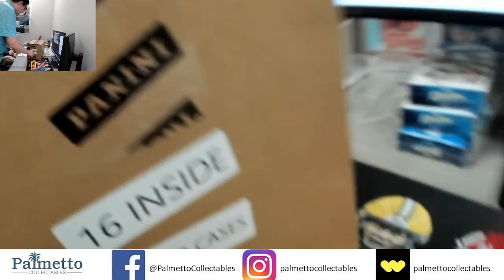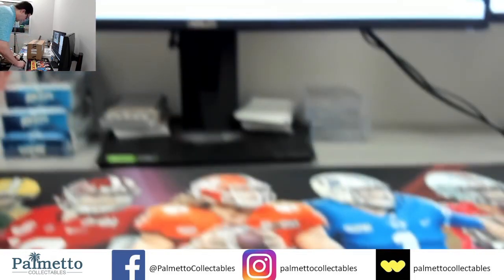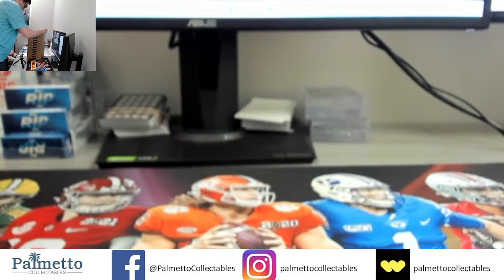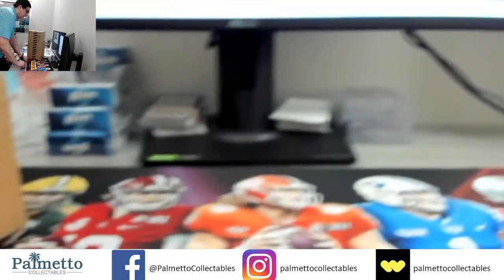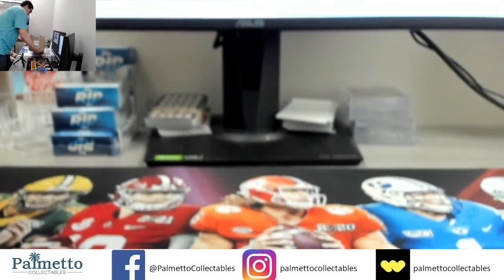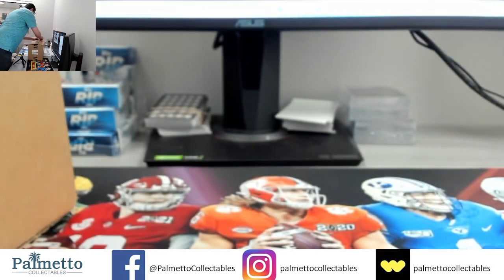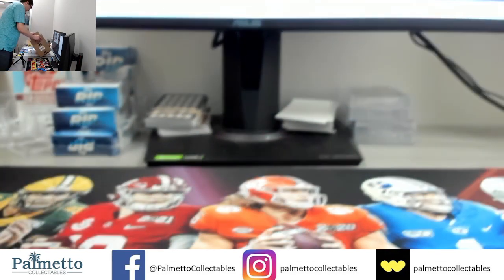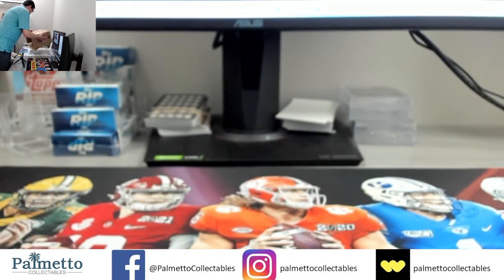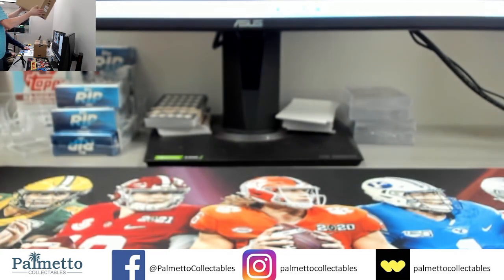Good luck everybody — this is a sealed case, good luck everybody. I'll show you this side as well — sealed case. Good luck everybody, here we go. Thanks everybody for getting back to me, you know things happen sometimes, some things are just beyond our control, but I really do appreciate it. Don't worry there will be more, and the description will be very detailed, very detailed.